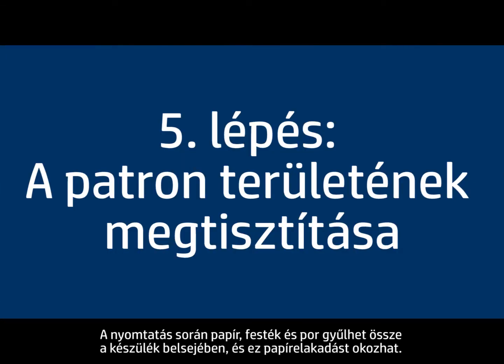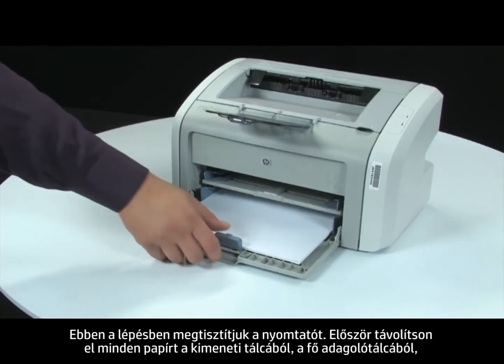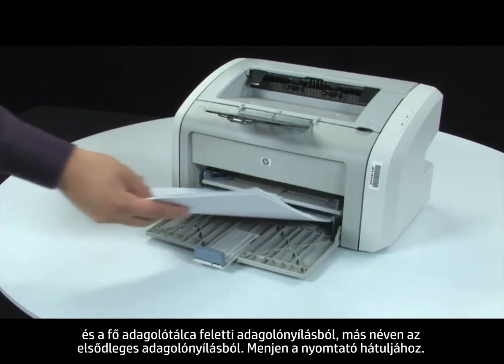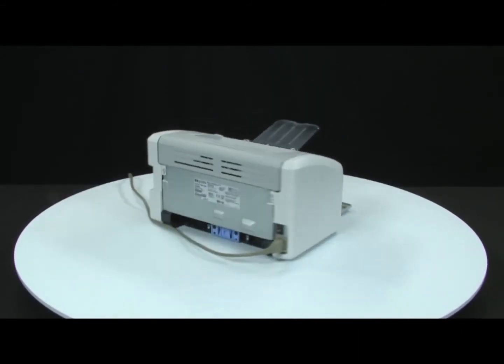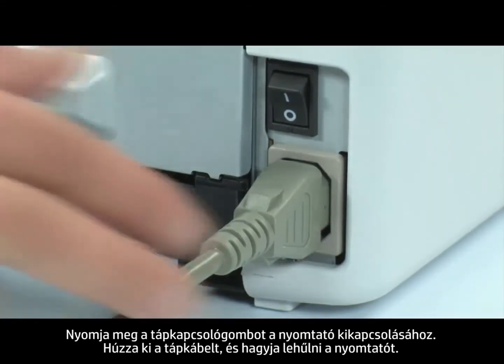During the printing process, paper, toner, and dust particles can accumulate inside the printer and cause paper jams. In this step, we will clean the printer. First, remove any loose paper from the output bin, main input tray, and the priority feed slot. Turn to the back. Press the power switch to turn off the printer. Unplug the power cord and wait for the printer to cool.